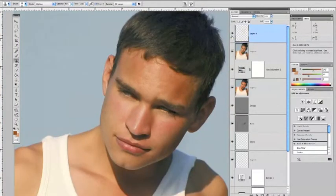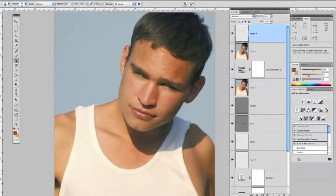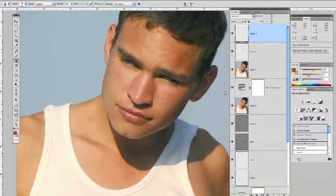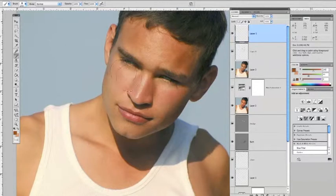Let's zoom out by hitting Command Minus and take a look at where we are. What I'd like to do here is maybe do a little bit of airbrushing on this next layer — specifically in the area of the forehead, I'd like to even this area out and also bring some of this warmish tan into his face. Let's launch a new layer from the bottom to do that. Get your brush tool and make sure you have a nice soft brush — move your hardness slider all the way to the left. Take the brush a little smaller by hitting the left bracket key.